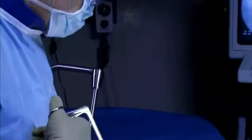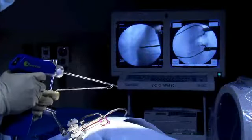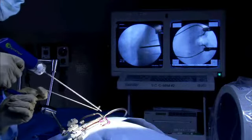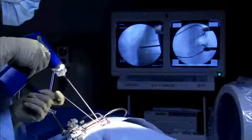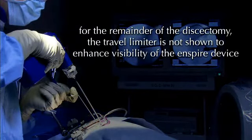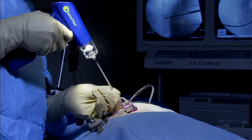When ready to perform the discectomy, the surgeon starts by creating a channel into the disc. Ensure the power enable switch is in the off position and insert the straight Inspire device and travel limiter assembly down to the disc such that the travel limiter rests on the outside of the annulus across the annulotomy.